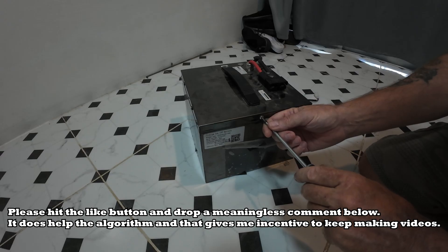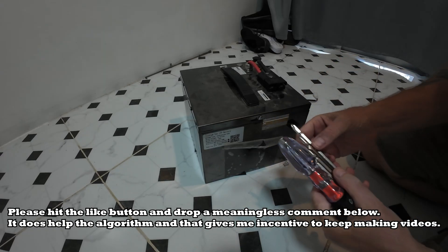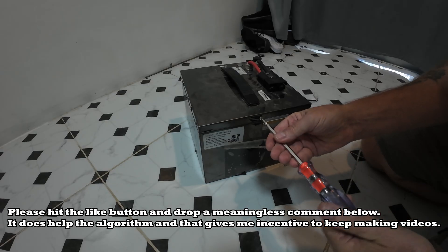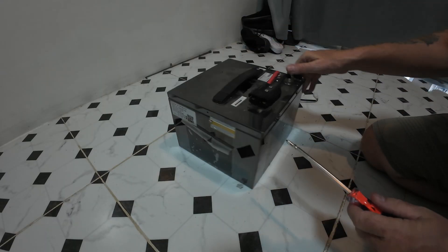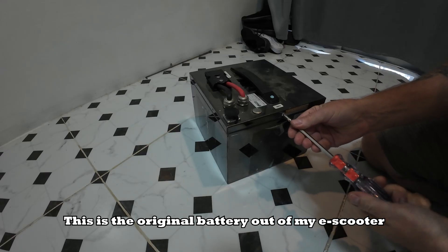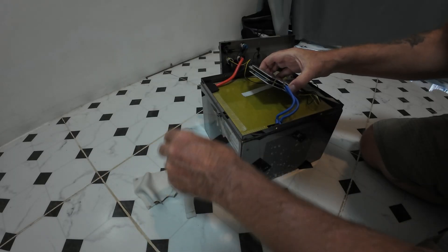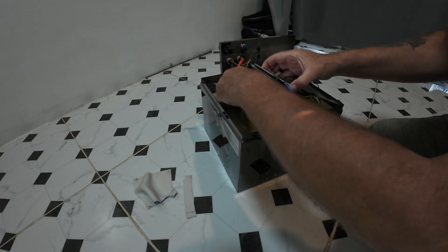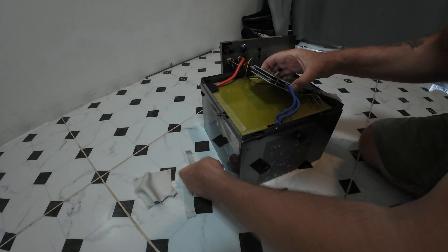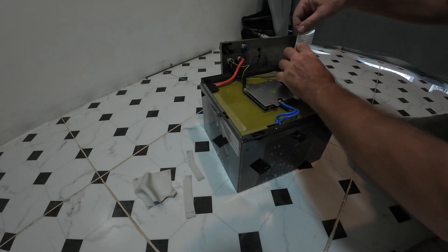Today I'm going to take this apart if I can. This screwdriver is a bit bent and the reason being is I'm going to start doing my solar project. This thing I've had apart before and what I remember is it's got laser welded cells inside. I'm going to find a way of detaching the cells. I need to get 24 volts so that's what I'm going to use.